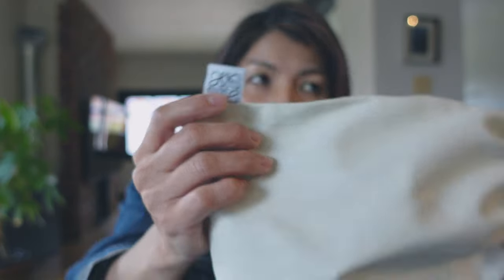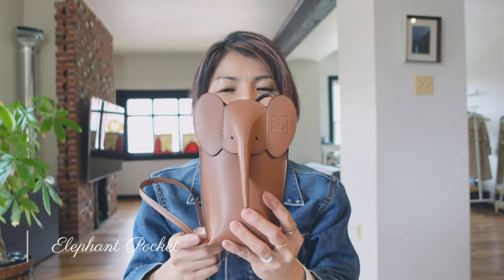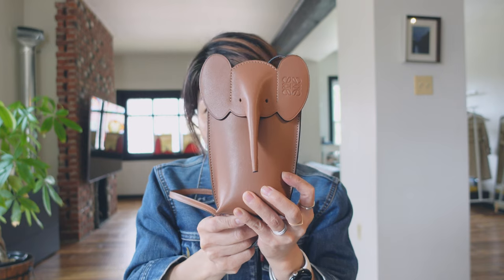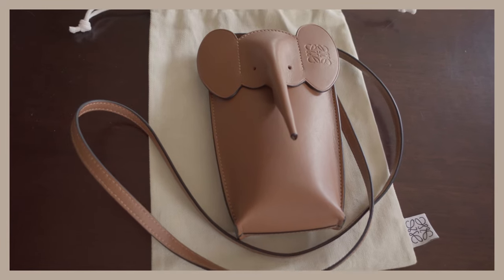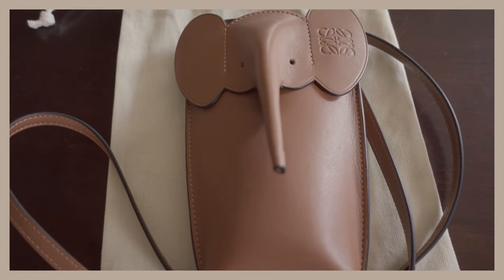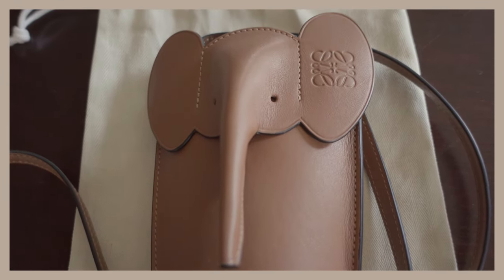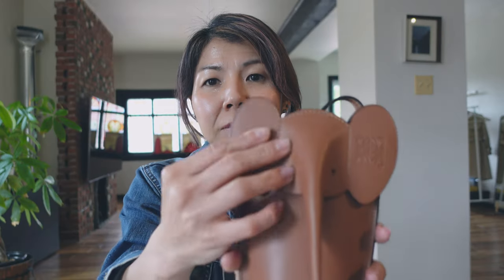So it's from Roeve. It's the elephant pocket. The color is tan. I really like this cute elephant design, and I trust the quality of Roeve.